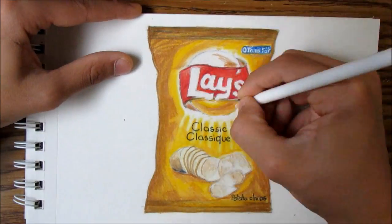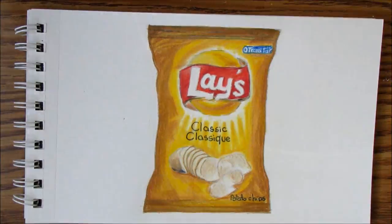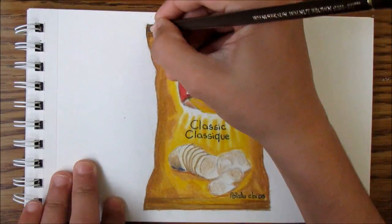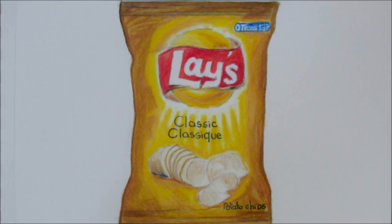At the end, I just put a final picture of the drawing. Please like, subscribe, and share. See you next time — Laugh for Lifey. Thank you.